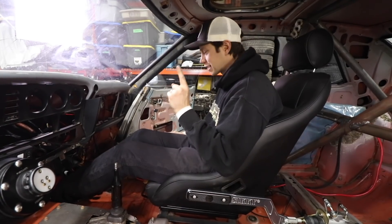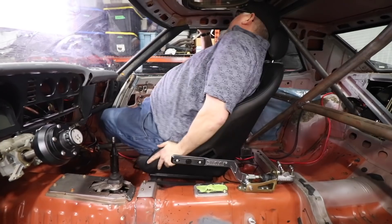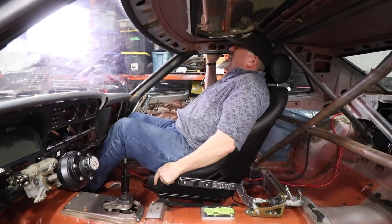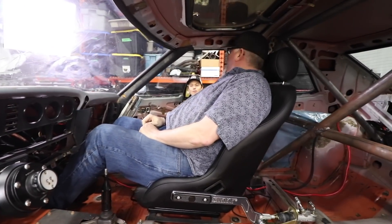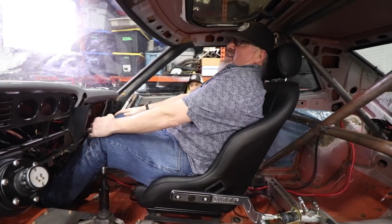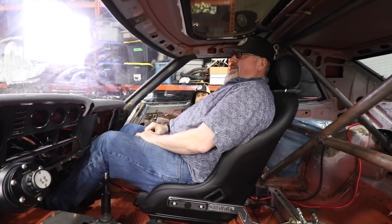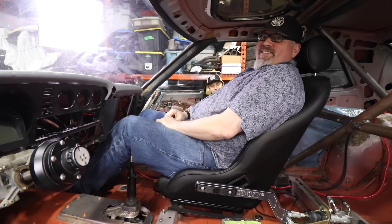The special guest climbs in — he's like a stuffed sausage, but he could totally go for a ride in the car. He's got plenty of knee clearance and all kinds of headroom — not. We now know the answer: we've got to cut these stock floor mounts out and get the seat down to the floor.